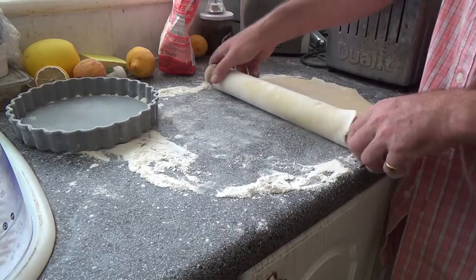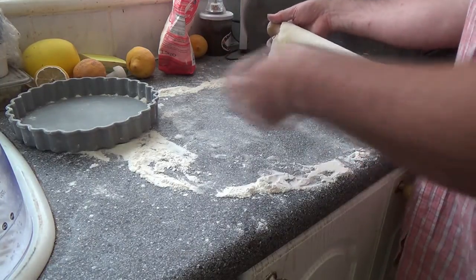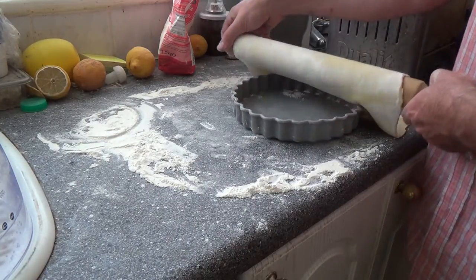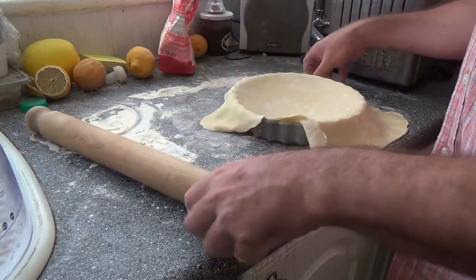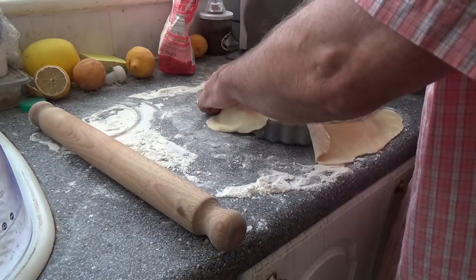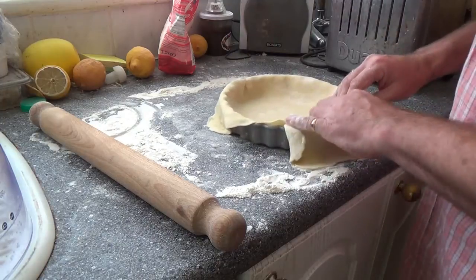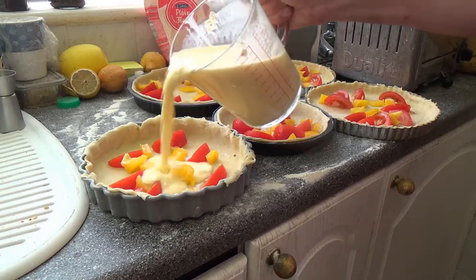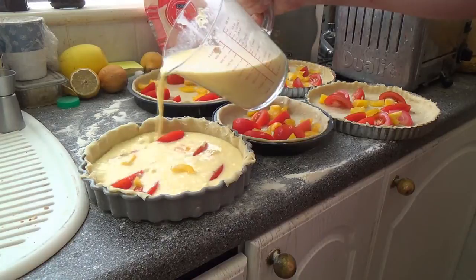I've now rolled some of the pastry, so we'll just carefully put this into the flan pan like so. We've now made up five flan dishes and, as you can see, we've added some tomatoes and peppers. At this stage you can add in basically whatever vegetables you've got available — mushrooms, peas, and so on. These are now ready to have the custard poured in.